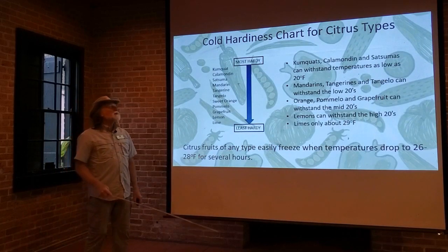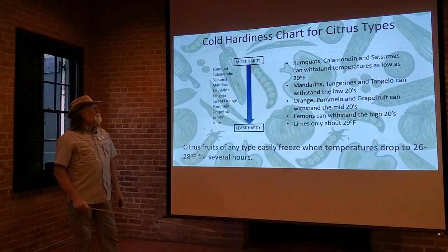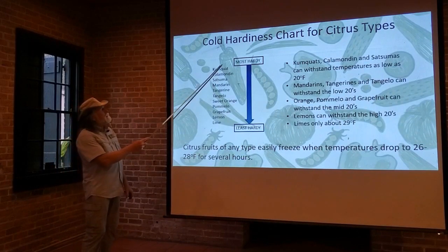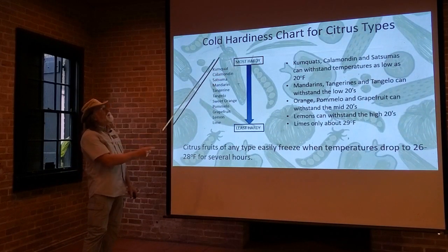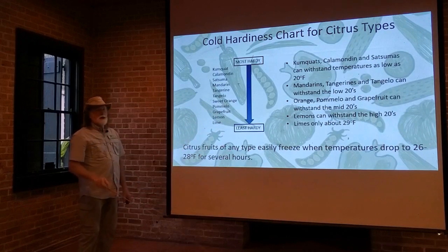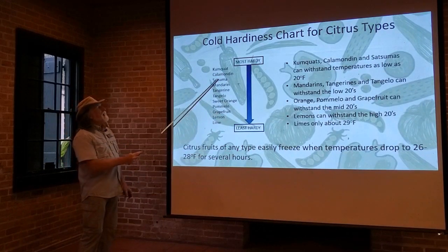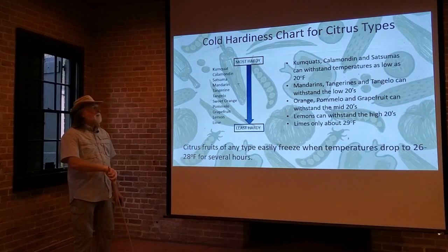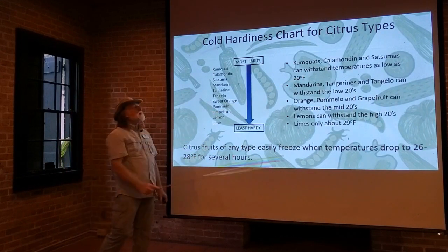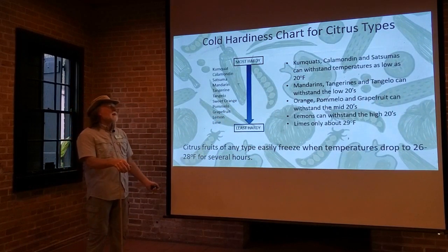One important thing about citrus is its cold hardiness. Of all those different types that we can grow, this chart here shows you going from the most cold hardy to the least cold hardy — and these are the ones that we can grow. Kumquat is the most cold hardy. Lime is the least cold hardy. The kumquats, the calamandins, and the satsumas can withstand temperatures as low as 20 degrees Fahrenheit.